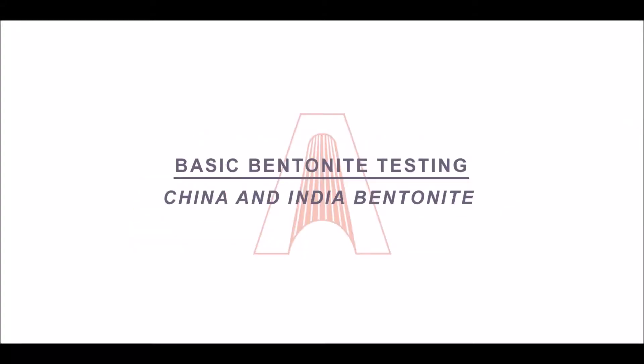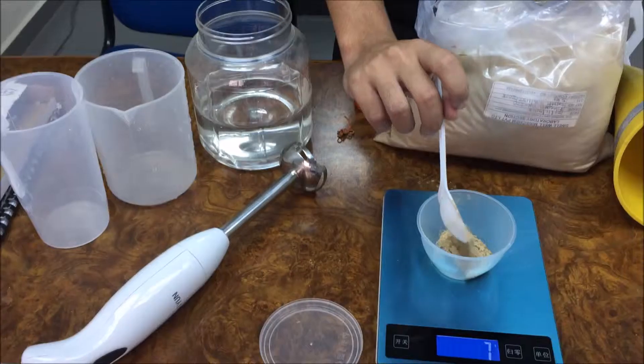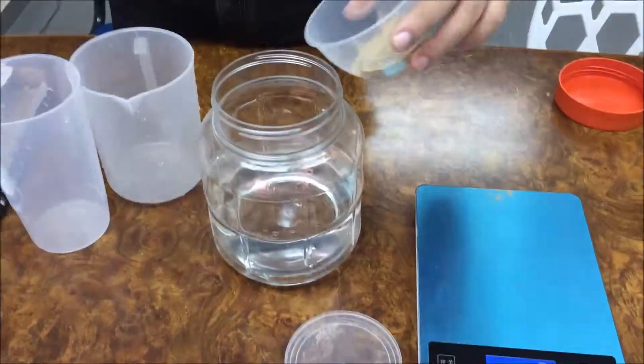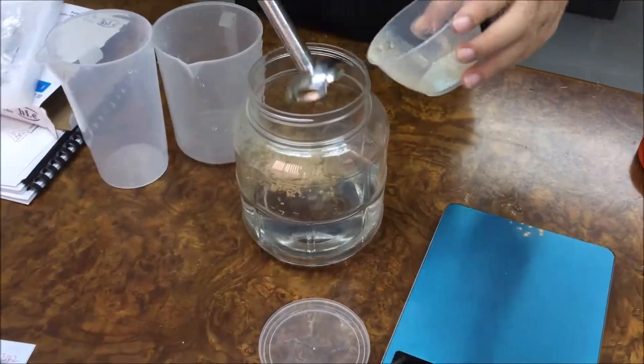Thank you for visiting Excite Technology. Today we're going to test the sample bentonite from India. First, we will mix 20 grams of bentonite and pour it into the water to mix it.